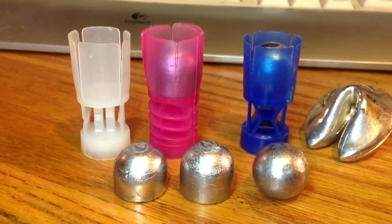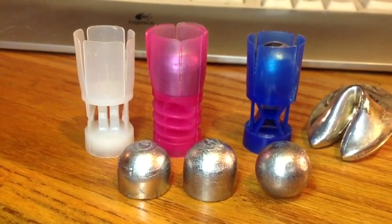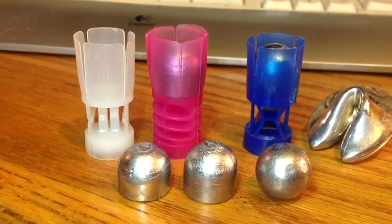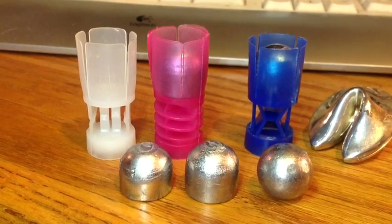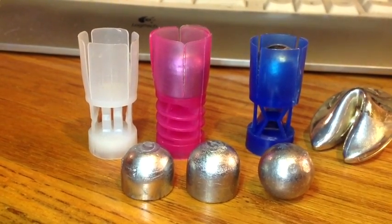You'll hear some claims that people are getting 2-inch groups at 50 yards with their reloaded rifled slugs, but I haven't been able to reproduce that. Accuracy has been elusive. But because of the economy and the fun of shooting my own slugs, I keep on doing them.